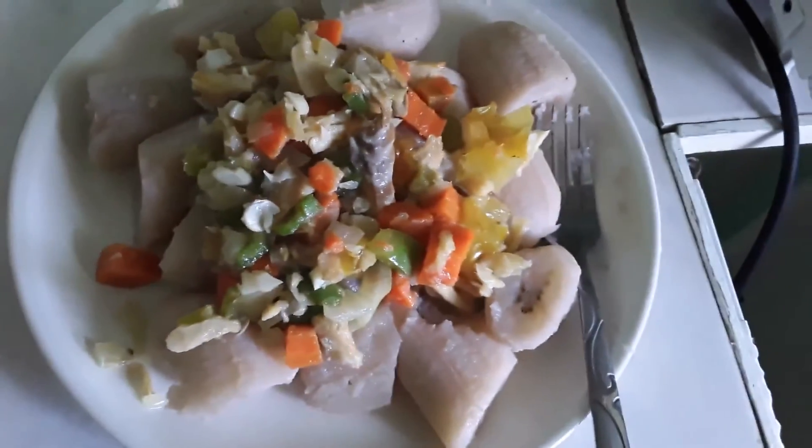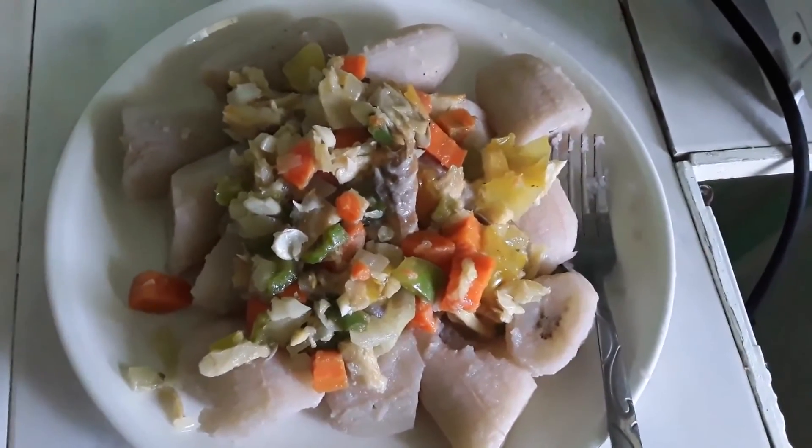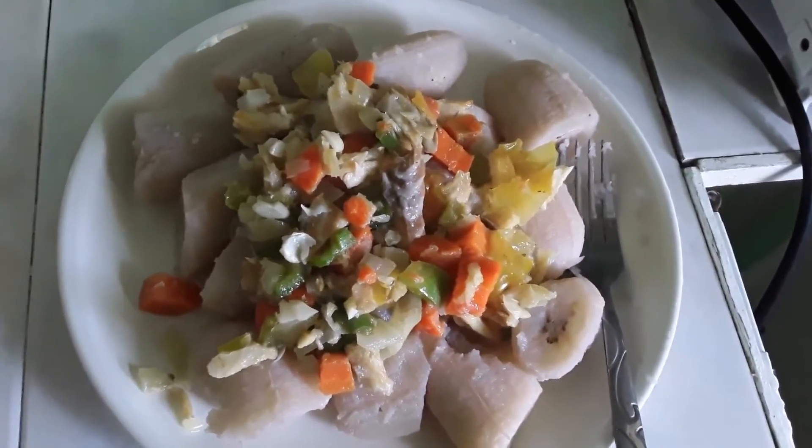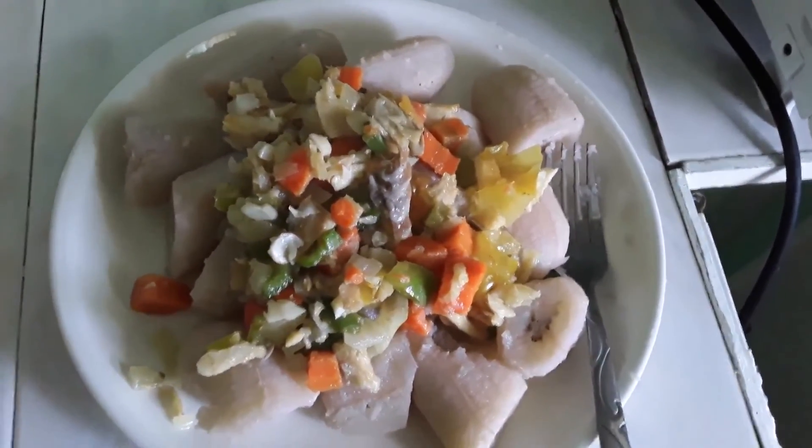So there you have it folks, all dished out. Lots of veggies with my saltfish or codfish. Local makabu from my garden. So that's makabu and saltfish — I'm going to eat it.